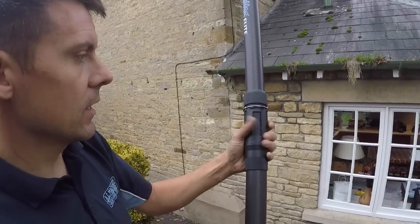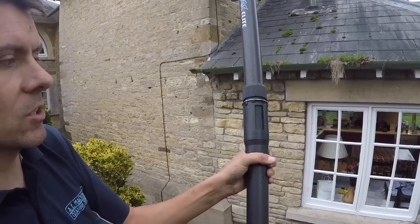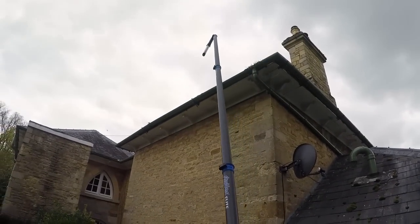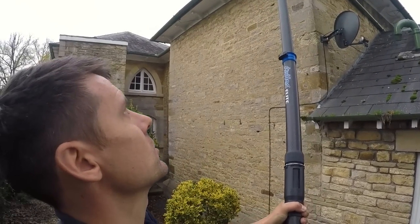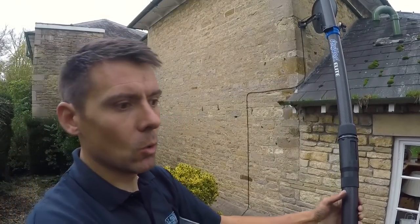The pole at the bottom here has this sleeve. If we turn it just like this, it allows us to release the vacuum. Once we've lifted it out, we'll be able to just drop it to the ground by turning, and it will just drop to the ground where it's safe. It's a really nice feature — it's much quicker and easier to be able to do that rather than having to bring the poles all the way to the ground.